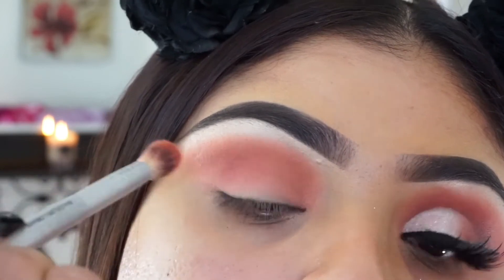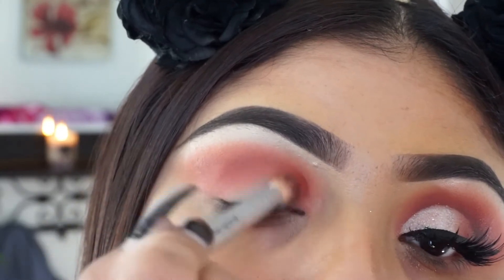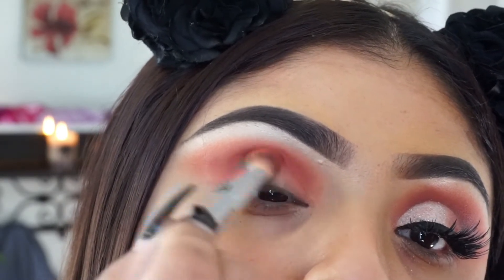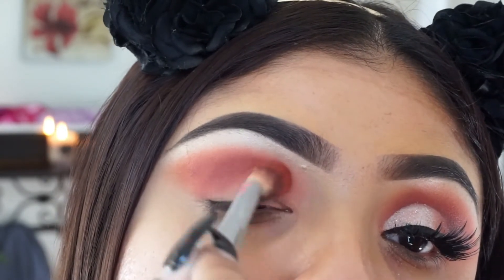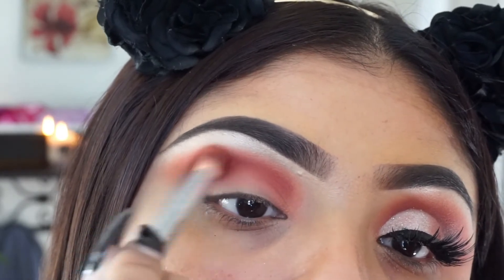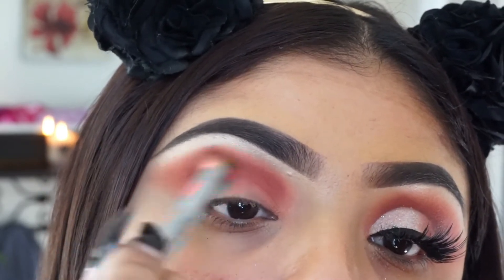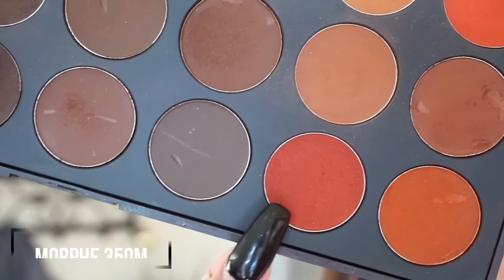I really try to focus the main color on the outer corner and then bring the rest inside. This is just going to make that outer corner have more depth and look more cut, because then we are going to be cutting a crease — because duh, it wouldn't be my channel if we didn't cut our creases! So just blend until you can no more.